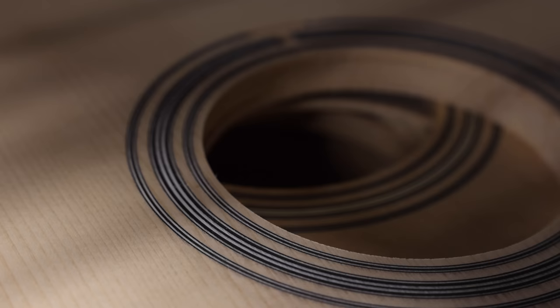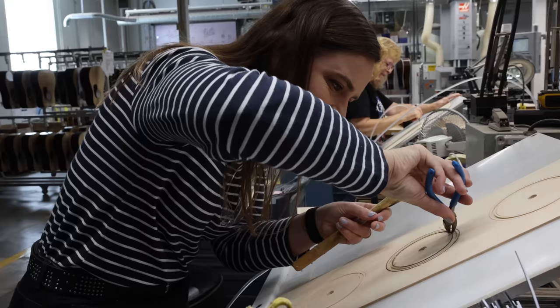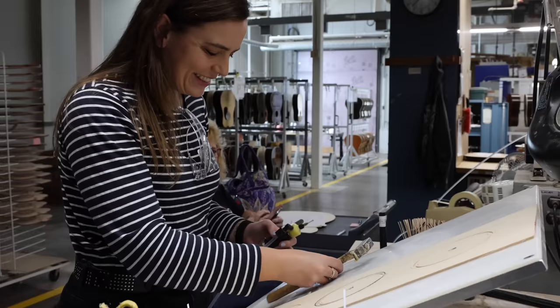Rosettes are the name for the ornate decoration around the sound hole, usually made from wood, mother of pearl, or plastic. Luthiers use a fly cutter to create the circle, with the trim inlaid by hand — it's highly skilled work that requires specialist tools. It's sanded flush then inspected. Martin uses a custom proprietary adhesive for all their binding and rosetting, which is great for plastic-to-wood adhesion.